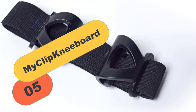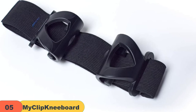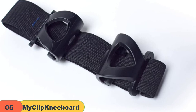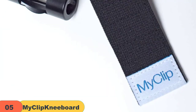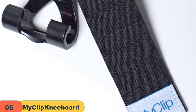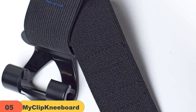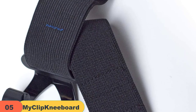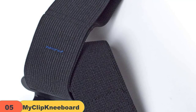At number 5 on our list, we have the MyClip Kneeboard. Simplicity really is the name of the game with the MyClip Kneeboard, yet it is also very versatile. It can be used with practically all iPads and tablets, just as long as the thickness is 0.45 inches or less. It can also be used with all smartphones that are at least 3 inches in width. If you think you will change tablets in the future and don't want your kneeboard to become nothing more than a paperweight, the MyClip Kneeboard is the right choice.